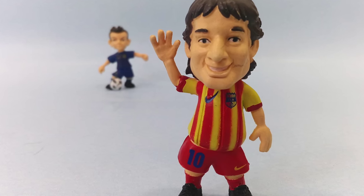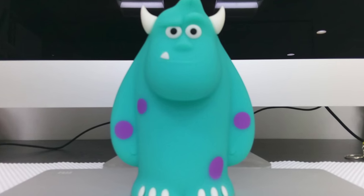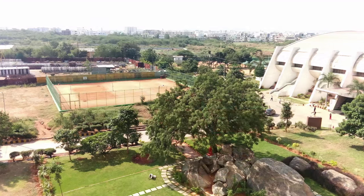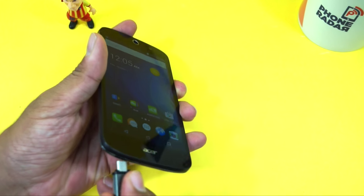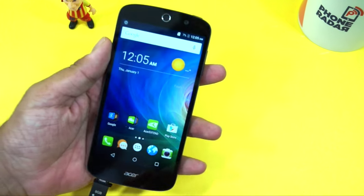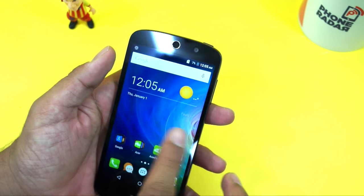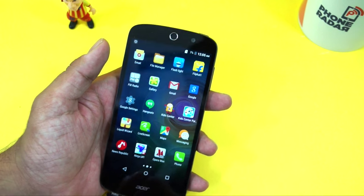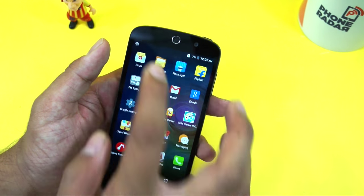At an MRP of around 7000 rupees you're getting a good package from a well-known brand — Acer, which is one of the leading Taiwan brands. That was the unboxing and hands-on. Before we end the video, let's quickly check if the phone supports USB OTG. Let's insert a USB OTG drive — there's no notification for the same and we'd have to install a file manager to check.